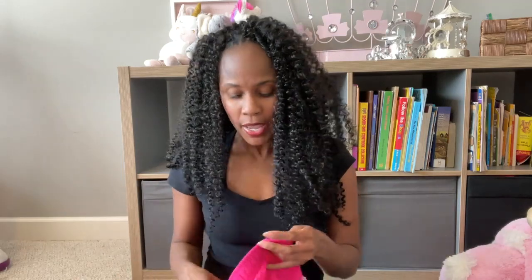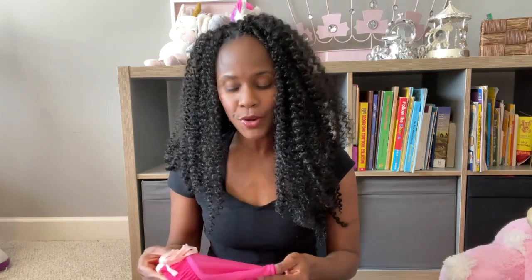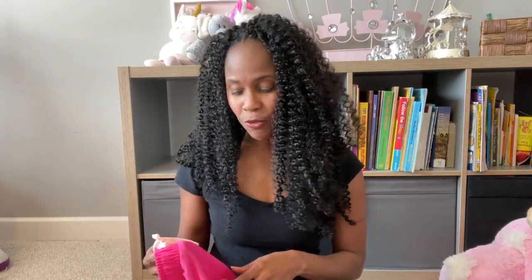All right guys, before I jump into this — this video is all about getting warm, we're in spring and soon summer, and it's about being able to get out of the house, especially for those of you who have to wear a diaper, or maybe want to wear a diaper for whatever reason. This video is going to be perfect for you and I'm going to show you how you can wear running shorts.